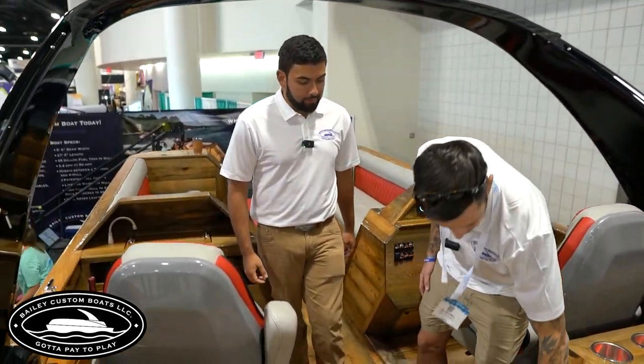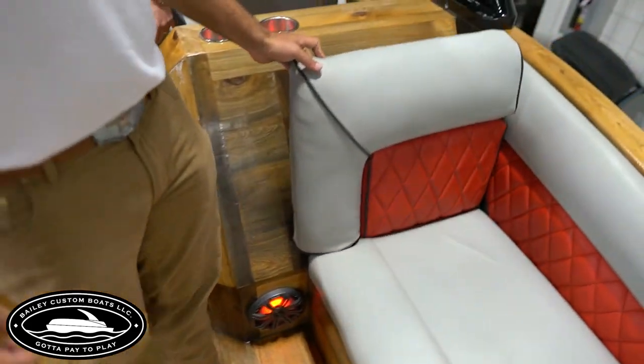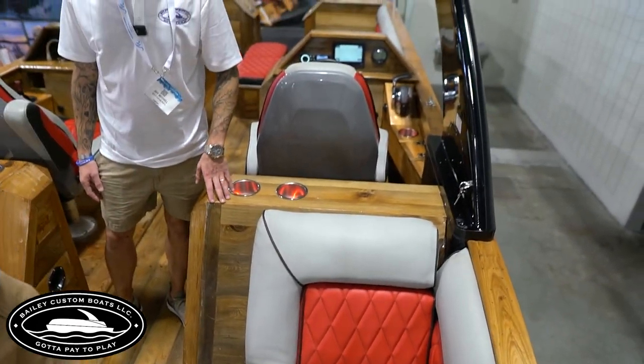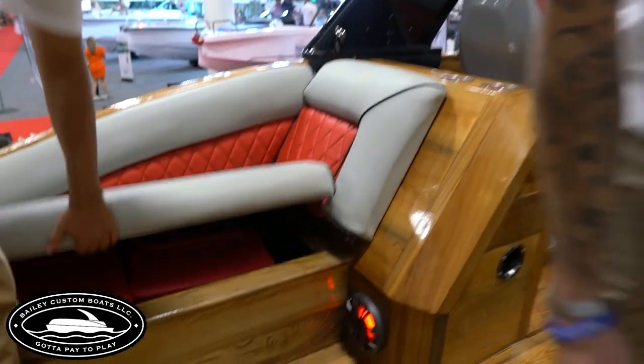Back here is where the subwoofers are — you've got a 12-inch on this side and a 12-inch on the other side. They sound great. Underneath those rear seats is just extra storage — you've got tons of storage on this boat. You can't go wrong with storage.